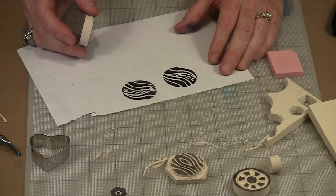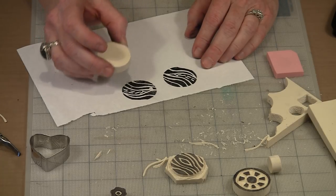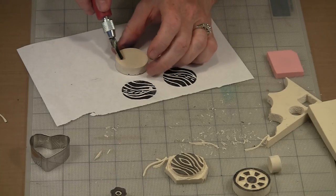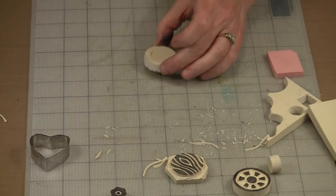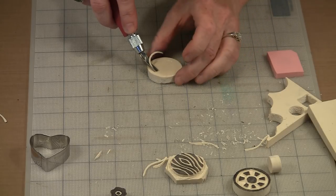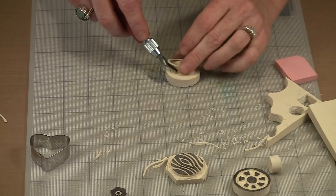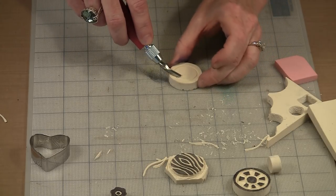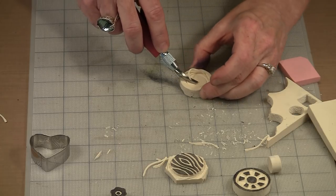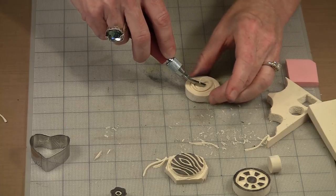There's nothing planned or particularly special going on here — I just want to show you how simple this is. Now here's the best part: see how thick the Speedy Cut is? You can work on both sides. If I want to come back and put a design on this side, I can do that. I can just follow the outline of my circle and complete it, then maybe do a spiral.